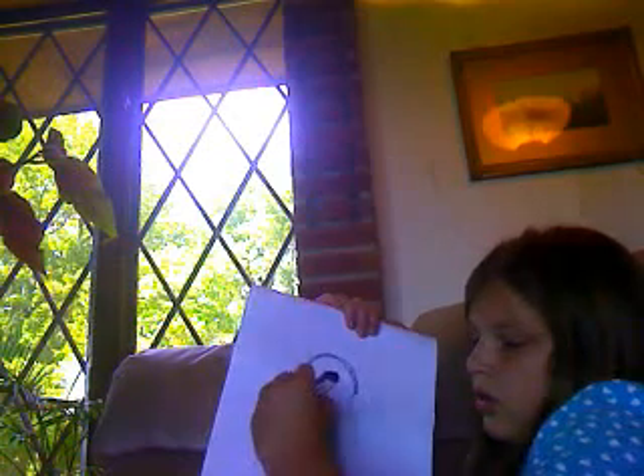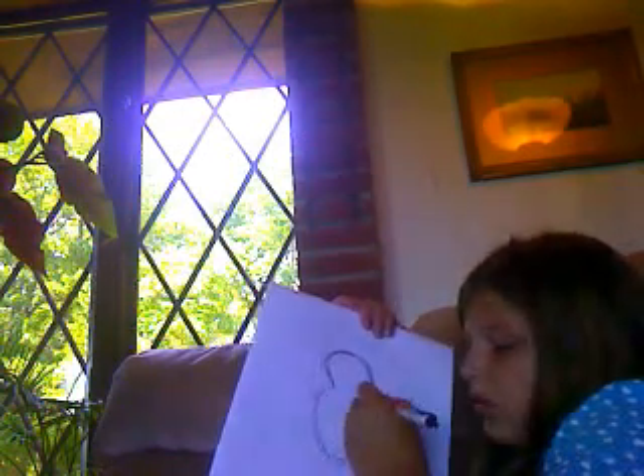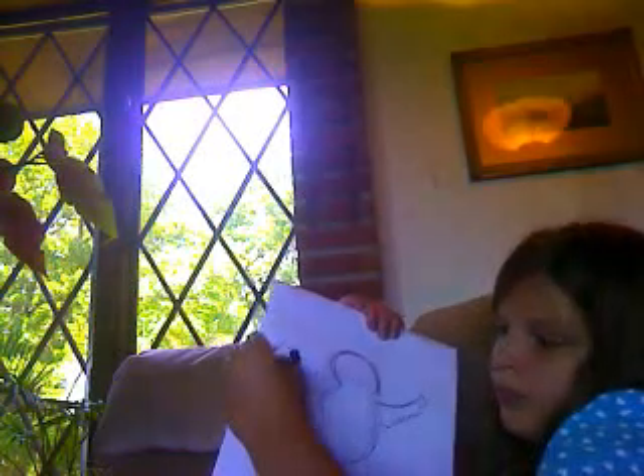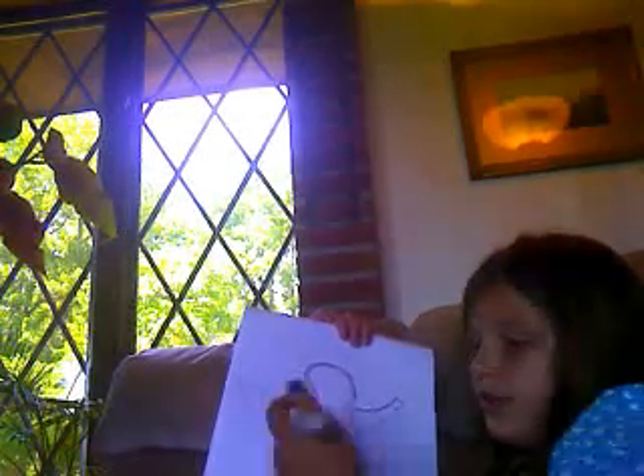Then go like that. Then go like that. Just do that. Then go like that. Then go like that. My wings aren't the best, so you can draw your own wings. I'll just draw this for now.